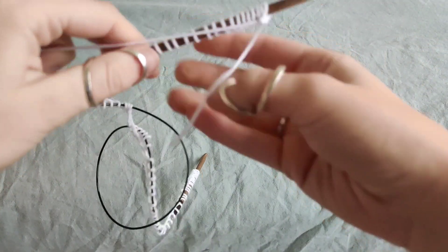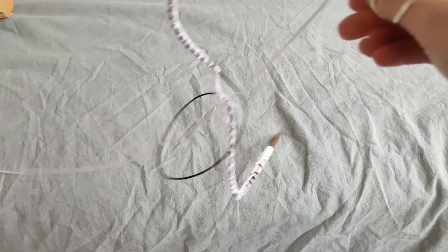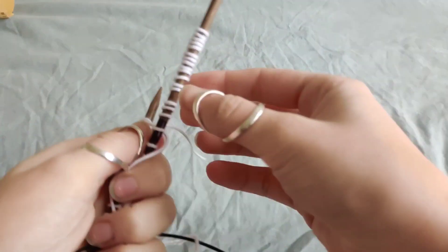As you can see, I already cast on some stitches. When I do that for joining in the round, I add one more stitch, then knit it. Normally you would work in that direction, but for joining in the round it's actually a little bit different.